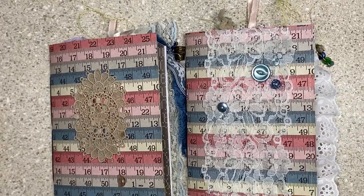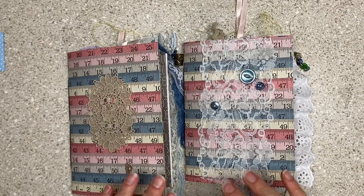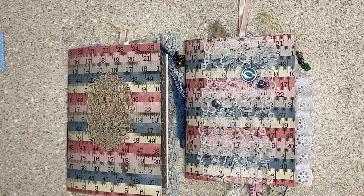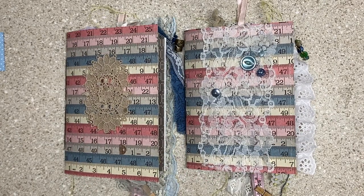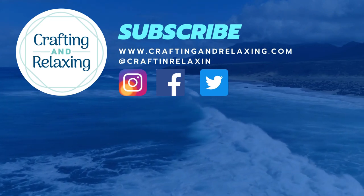Those are my two sewing journals for the April monthly journal share. Thank you so much to Soleil and Marianne for this great idea. For the rest of you, if you want to get inspired and make a journal with a theme, there are more months — you can check Soleil's channel or ask her. I think there's travel later in the year and I have a bin for that too. Thanks so much for watching. I hope you're taking time for crafting and relaxing. I need to go make 70 cards now. Bye-bye.